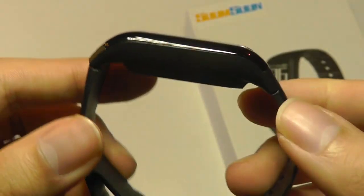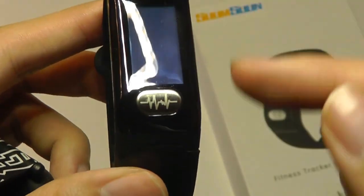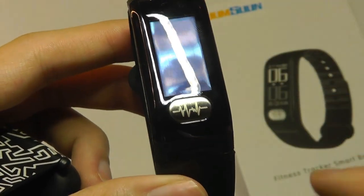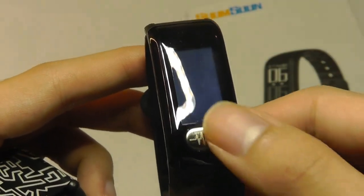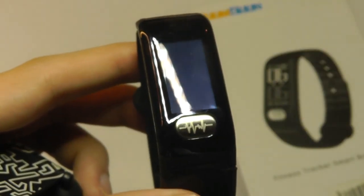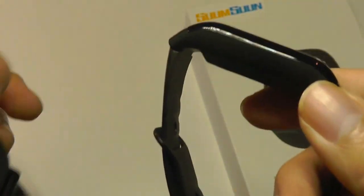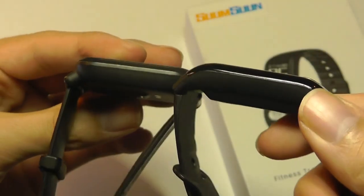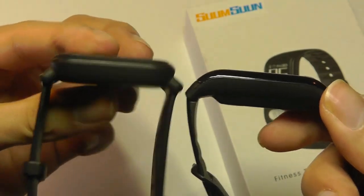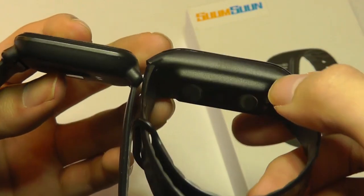The straps don't seem to be removable, but the body is made out of polycarbonate plastic, glossy on the top, along with the third contact point, which also acts as the capacitive key for waking up the watch and cycling through the interface. We have the OLED display, which is itself not touch sensitive. Here it is next to the Amazfit Bip smartwatch as a quick size comparison.